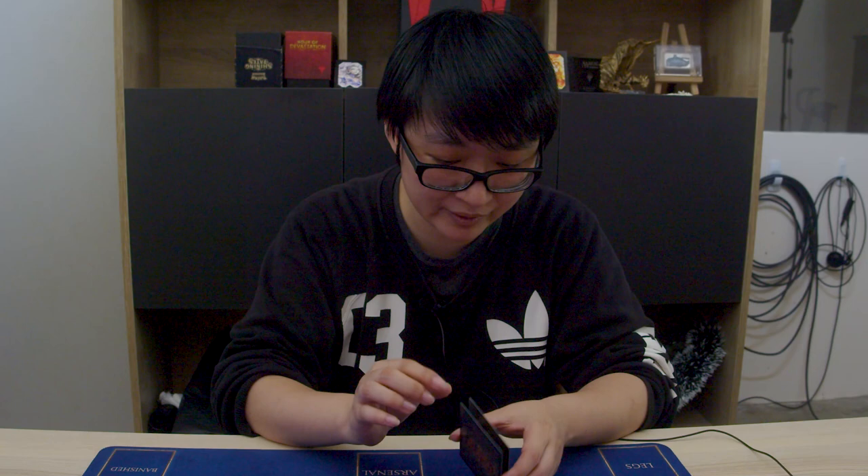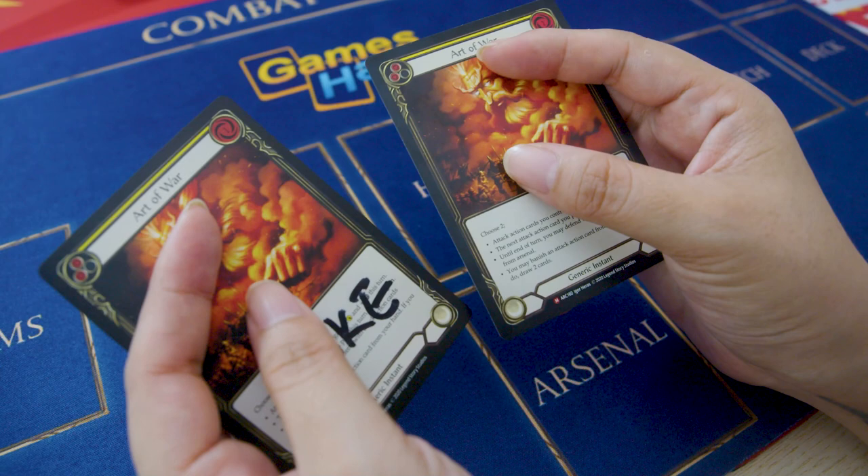When you feel them with your hand, you can also tell the difference — the fake card being thicker and smoother compared to the real card.